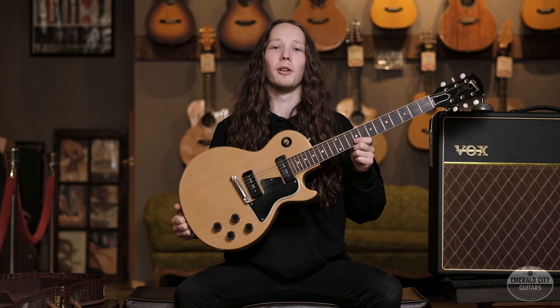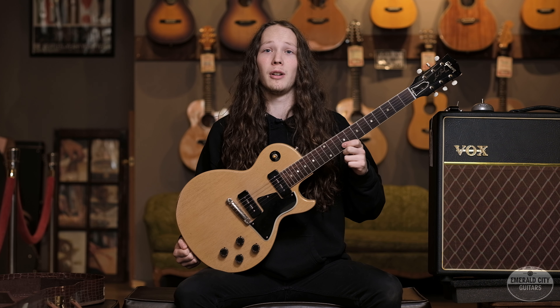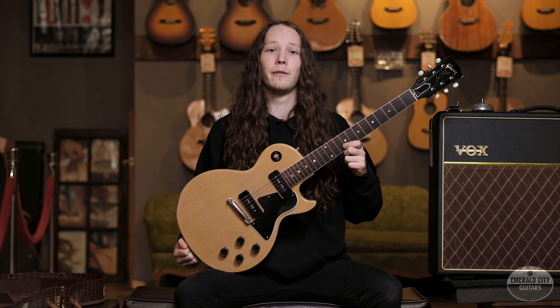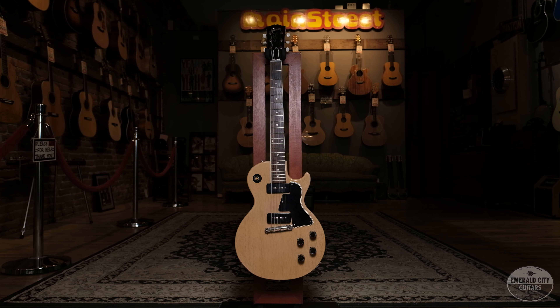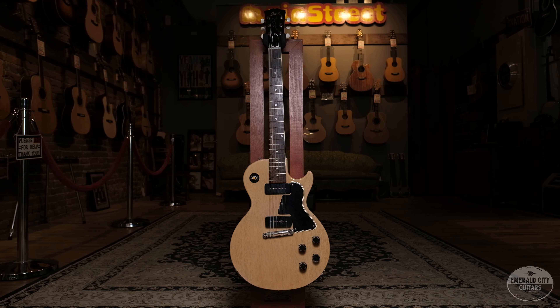A little info about the Les Paul Special: it came out in 1955 after the success of the Junior the year previously in 1954. Gibson decided to put this one out because it had much more tonal versatility than the single P90 Junior the year before.